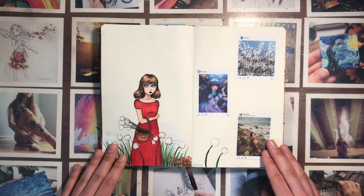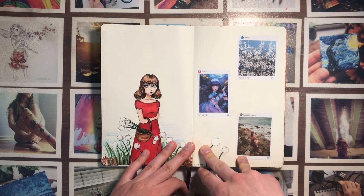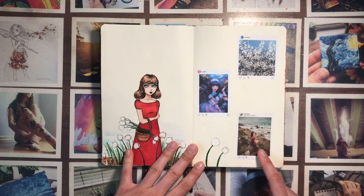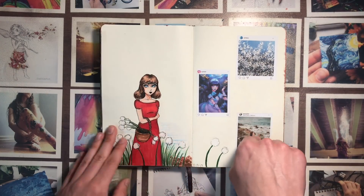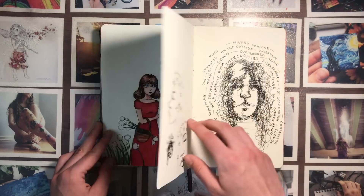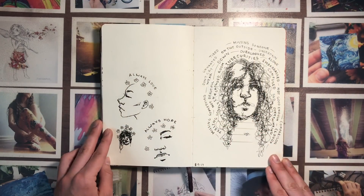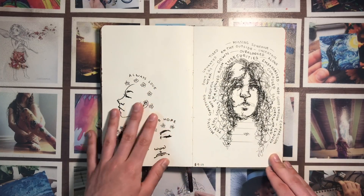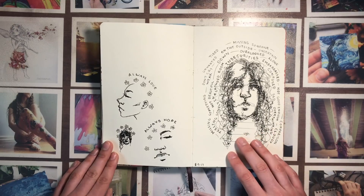This one I don't like so much either — it was just a little practice for fun. I found three pictures on Instagram randomly and combined them to make one picture. It's kind of a cool idea that I would like to try again.